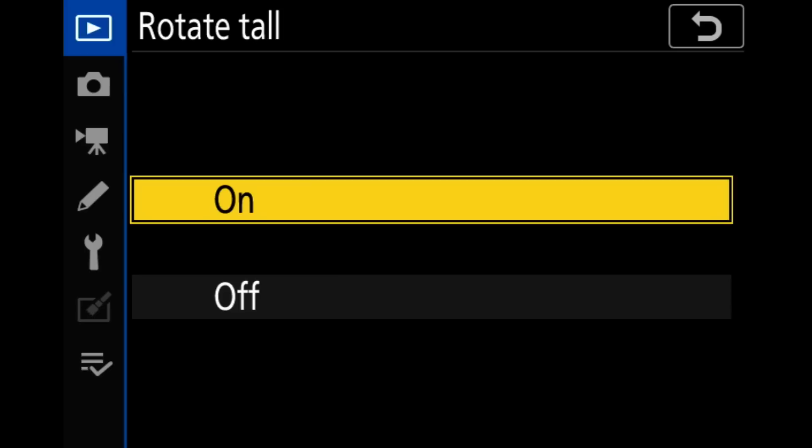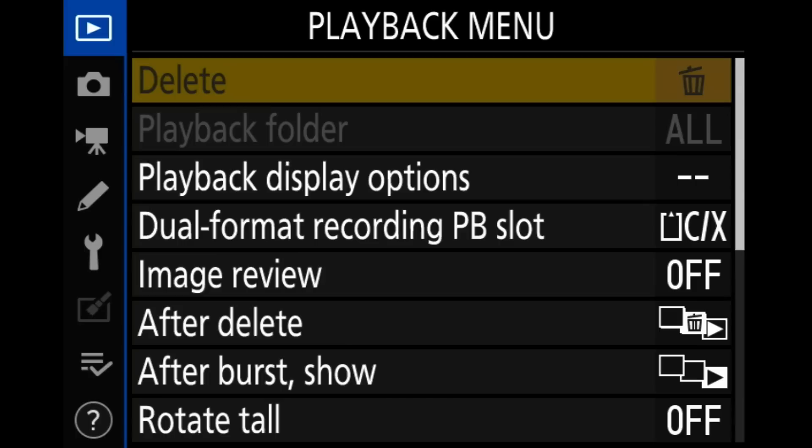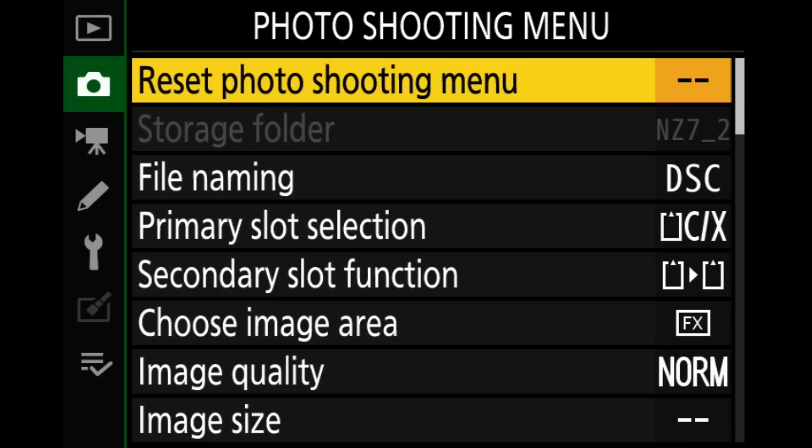Rotate tall — I do turn that off. What this does is when you take a photo in vertical orientation and you're reviewing on the camera held horizontally, it'll show the vertical photo rotated to fit. I don't like that because if I'm shooting vertically, often on a tripod, I want to see the photo in vertical format. One catch: if you turn this off, many raw processing programs will require you to manually rotate vertical images on import.